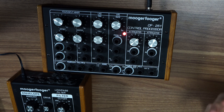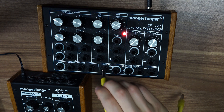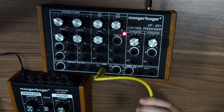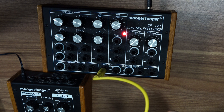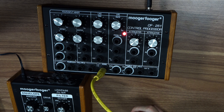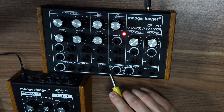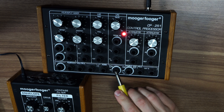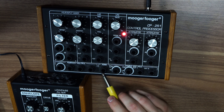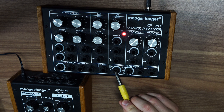First of all, we need to generate these random voltages, and we do so with the noise source here. If I connect this directly to my sound card, what I get is complete noise. We connect that to the input of our sample and hold section, but as the arrow indicates, if nothing is connected to the input, by default the noise section is already connected to the input of the sample and hold section — so we are sending random voltages to the sample and hold.